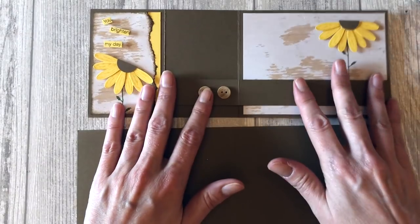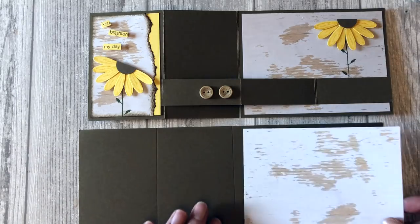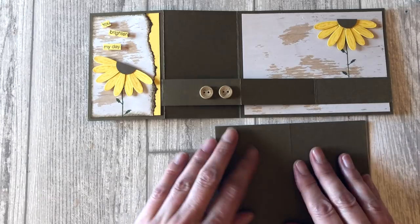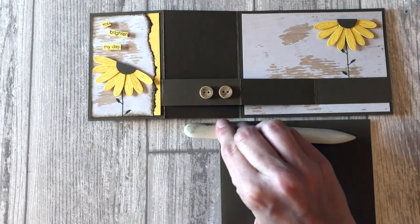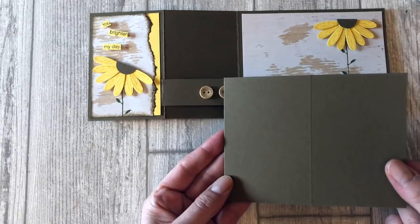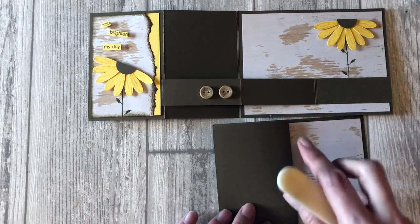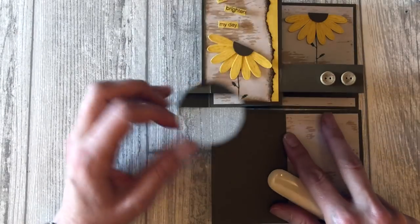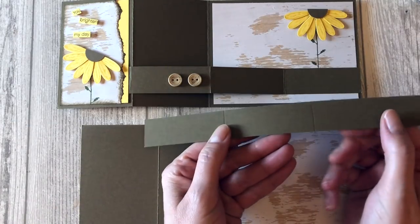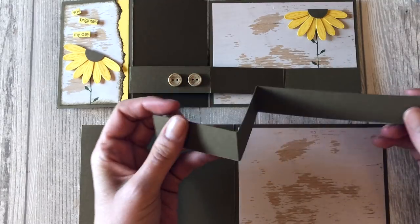I'm going to lay this down flat so you can see it as I'm working. The first thing we want to do is adhere the wood paper to our card. Fold the card in half on that five and a half inch score line — this is how you get the Z. Then take the part where the other score line is and fold it back onto itself, so you end up with a card like this. To create the double Z fold, take the other piece of card stock that we scored — the one by 11 inch piece — and fold it on the score lines to get another Z fold.